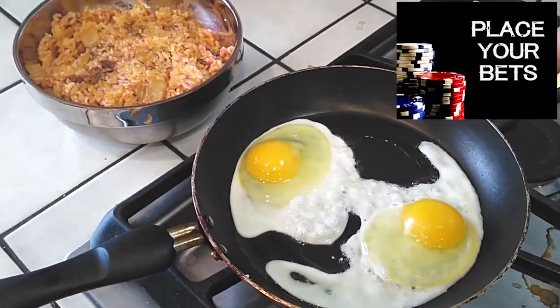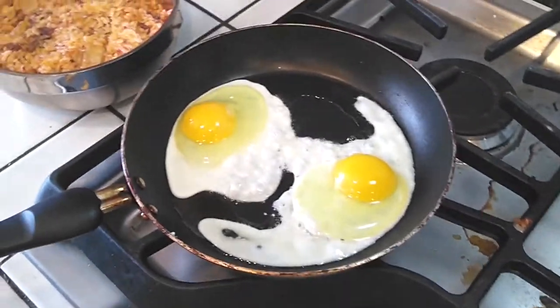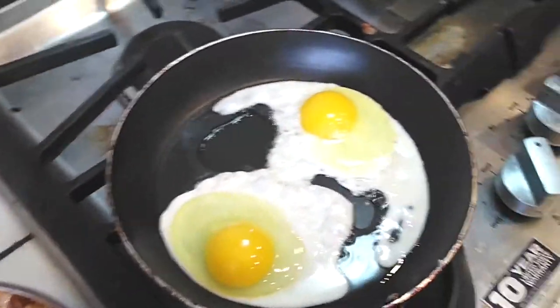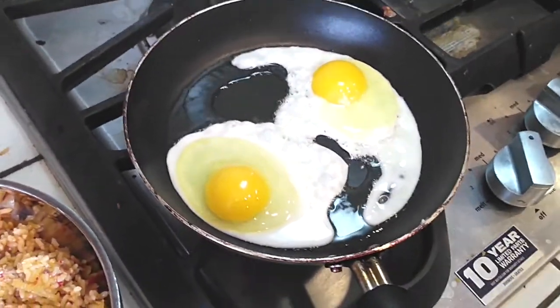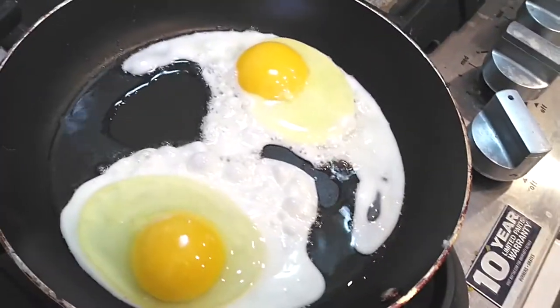I'm placing my bets on this one. Come on, lefty! You can do it! Let's go, righty! Look, look, look — righty is so going to win. Look at this. Righty is so going to win this. Man, this is taking forever.